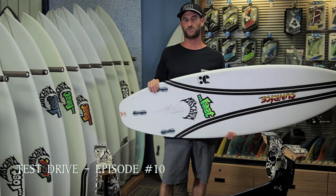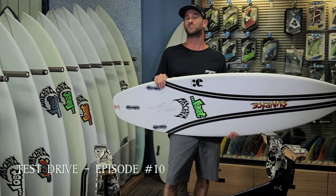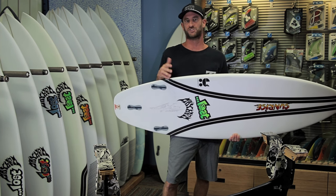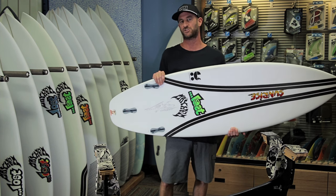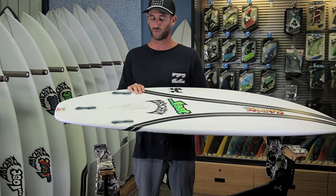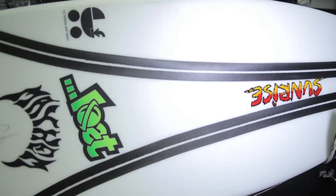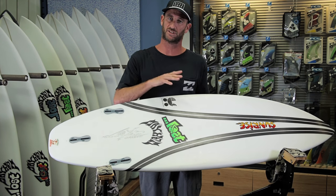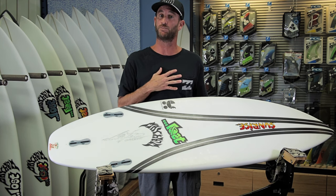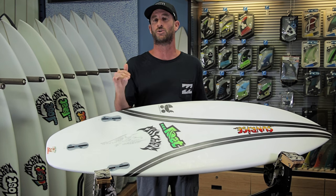For episode number 10, we're going to be reviewing Lost's new carbon wrap technology, and we're going to do it with a familiar model that I'm comfortable with. For anybody that's watched our test drive reviews in the past, you're going to know that the Lost Taj Burrow Baby Buggy is one of my all-time favorite boards. Since I'm familiar with this model and it's going to be in the epoxy construction, I'm going to shrink my dimensions down — standard stock dimensions, one inch lower than what I would have ridden with the PU construction.